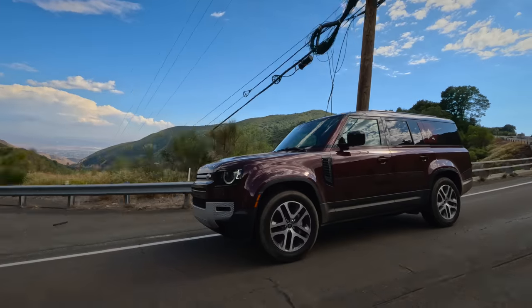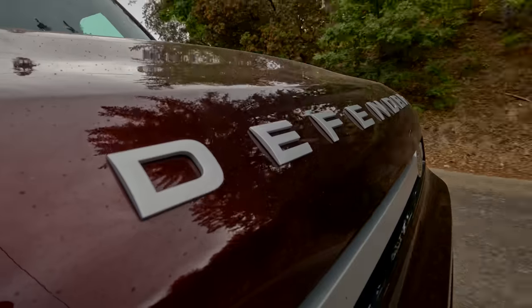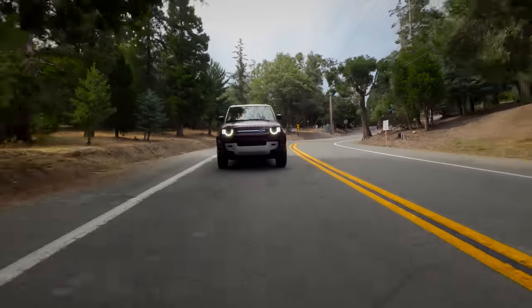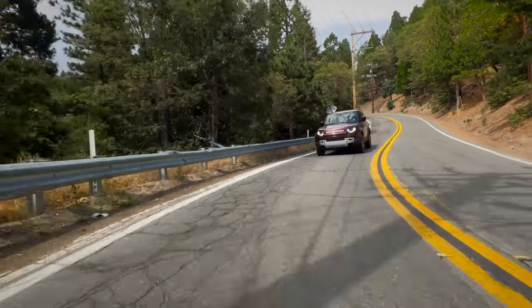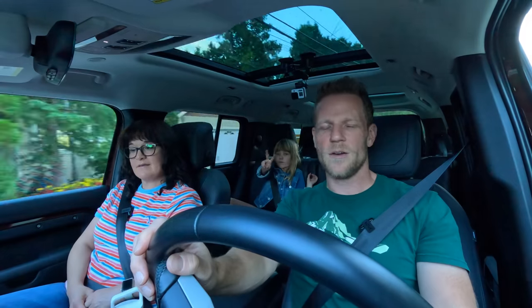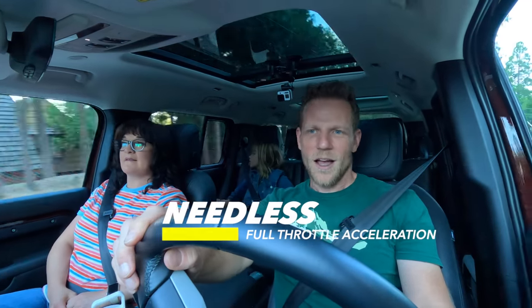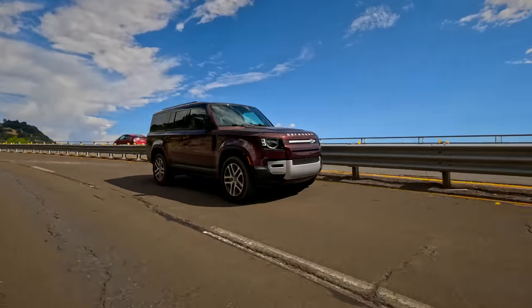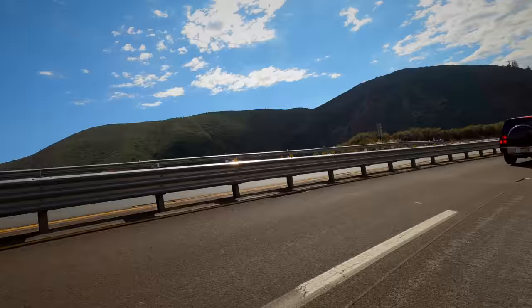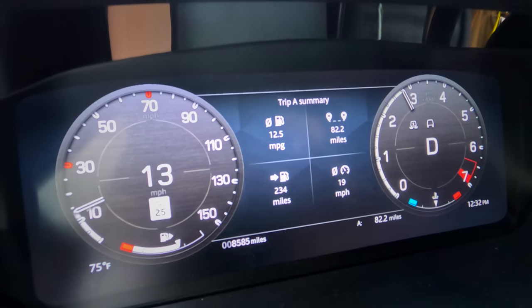Driving the Land Rover Defender, it feels very much like the Range Rover we drove recently — calm, composed, and quiet. That's interesting because the original Defender was the exact opposite. Part of the refinement is the standard adaptive air suspension on the 130, which does a great job smoothing out the road. Steering has a smooth, effortless quality and feels confident through corners. We're driving the inline six-cylinder three-liter engine. Power is plentiful though the downshift took a moment. Shift quality is very transparent — you just don't notice what the transmission is doing.